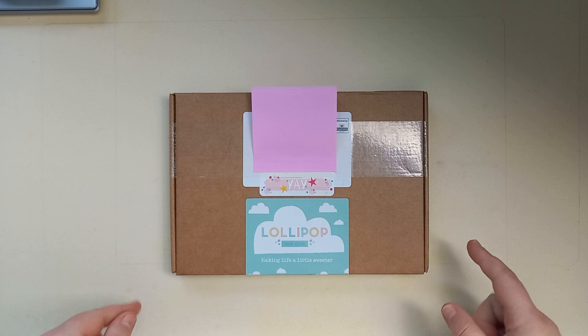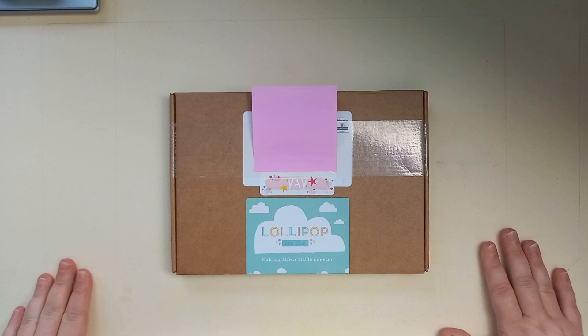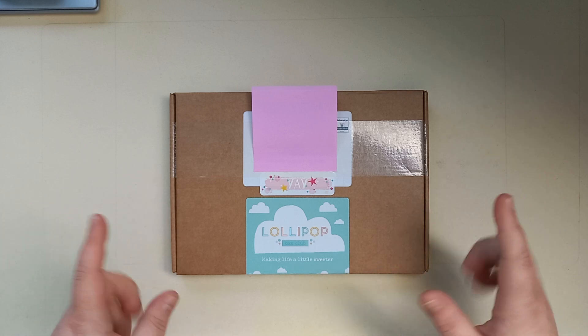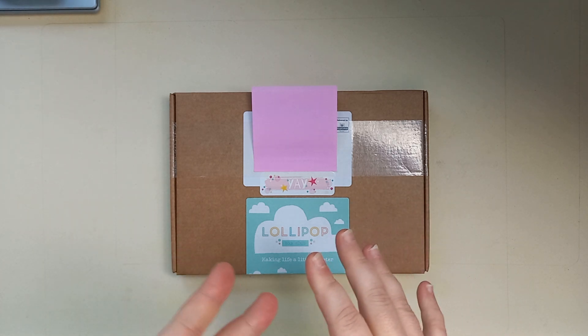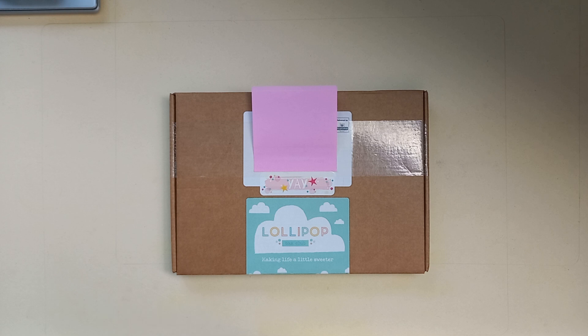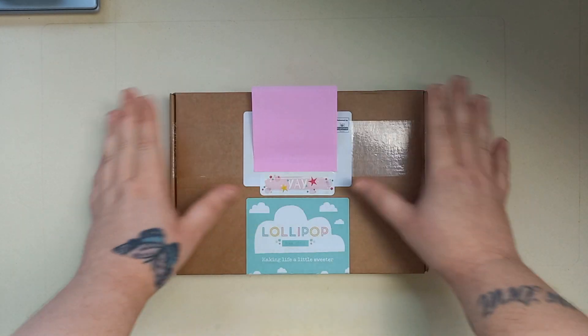I have now decided to subscribe to a monthly crafty box. The company I've gone with is Lollipop Box Club. The reason why I went for this company is because I've been watching Lisa on her vlogging channel for years now, and I fell in love with her. She separated her channel and done a separate crafty channel, and I love that. Then I caved around June time and got her Patreon subscription, so I watch her on there as well. And then the last bit was just to get the kit, which I'm really excited about.